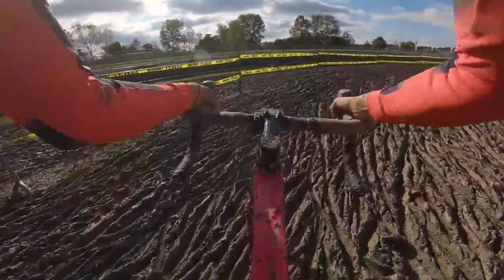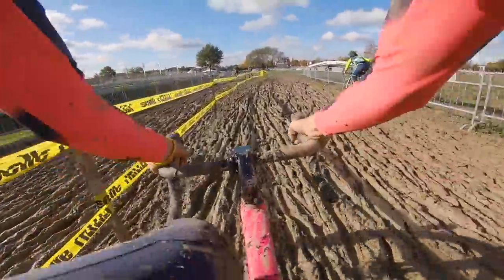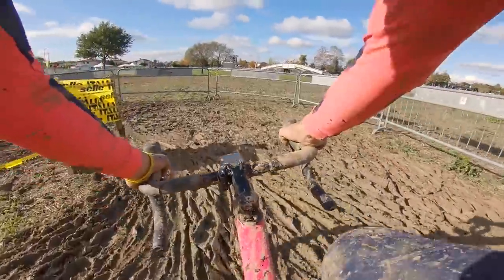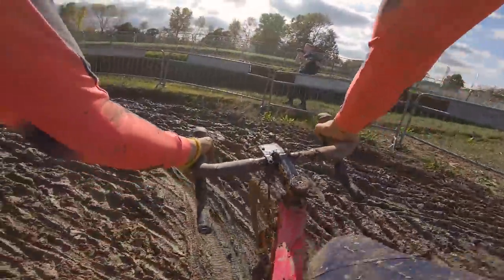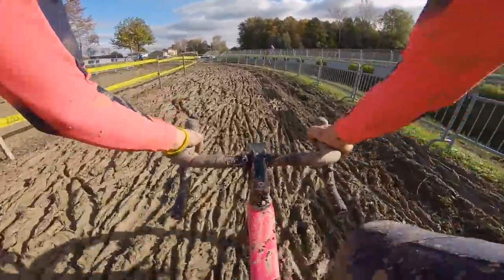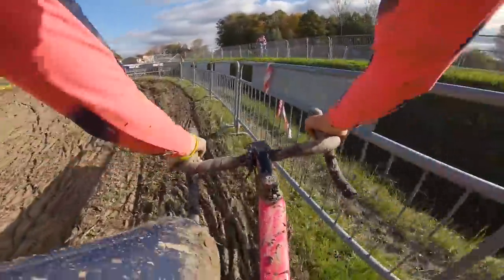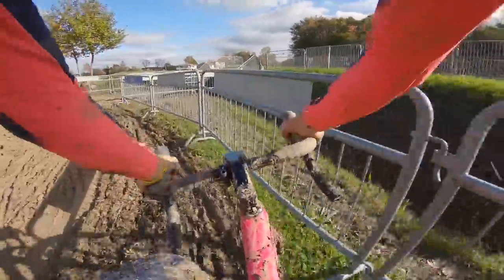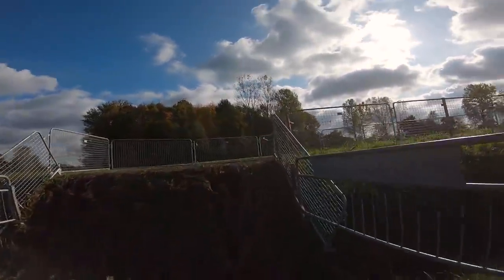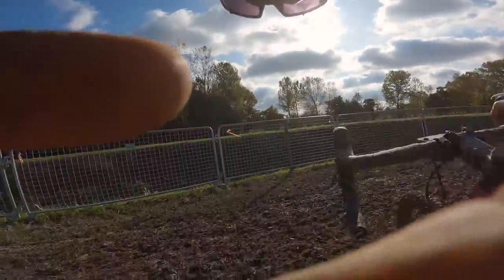Into another big mud section. There are not really ruts to follow — it's all just mud. But where there are ruts, they're usually very close to the barriers and quite deadly. There is a high line over here, but it really does just feel just as hard. Now the banking to deal with — these are going to be brutal in the race.